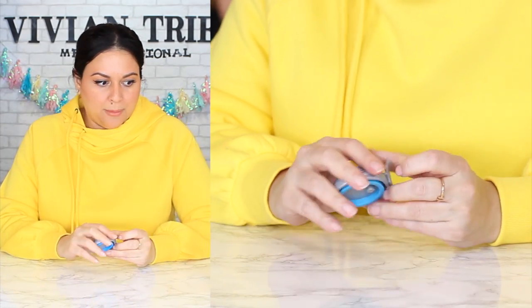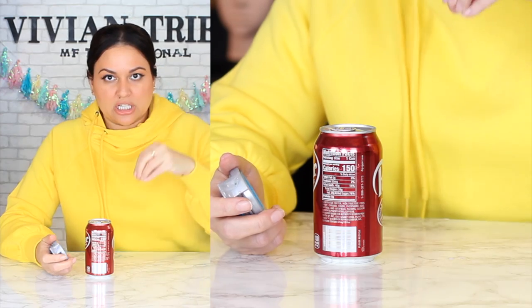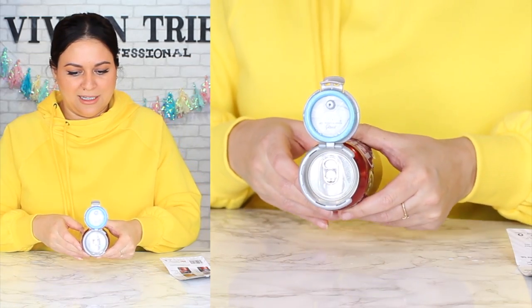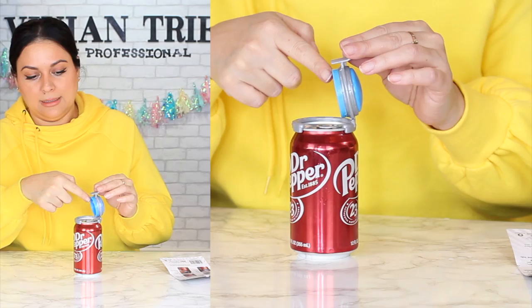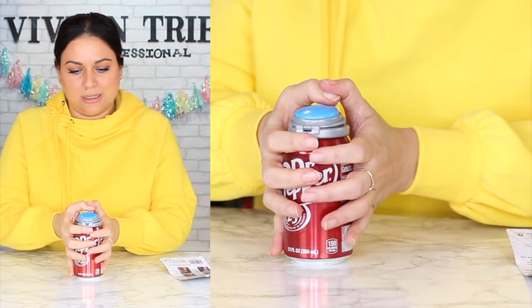It also has this rubber rim that I'm hoping is what's going to suction to the top. You have to open it — this part like this — then snap that on first. That's what it looks like. You're going to have to push it hard because it has to get a nice suction with this little lippy thing. I call everything a lip. Got it. I'm scared — why am I scared? Because that seal is on tight.